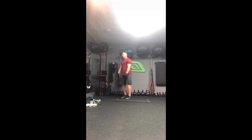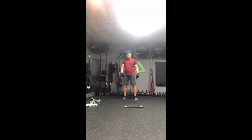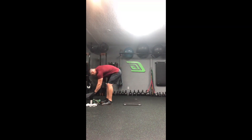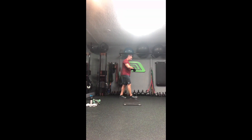Now we've got squat jacks, then those lateral bear walks, and then the IYTW. Quick drink and we'll get to work. We're going squat jacks, then the bear crawls, and then the IYTW. All right, squat jacks — here we go.